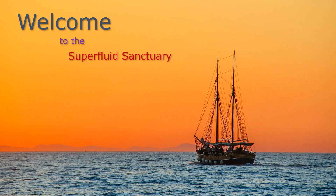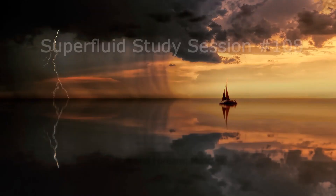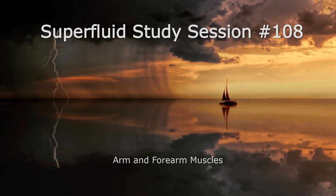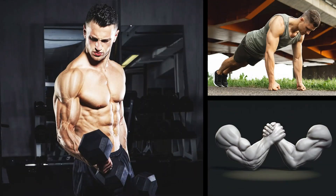Hey, what's up everybody and welcome back to The Sanctuary. I'm your host, Professor C. We're going to do some more A&P today. Specifically, we are going to check out the muscles that make up the arm and the forearm, and there's quite a bit of stuff here. Some of the forearms are especially difficult for some people, so we're going to take our time to go through this.